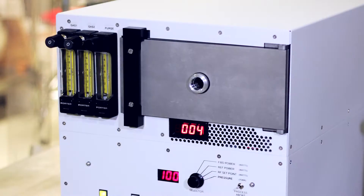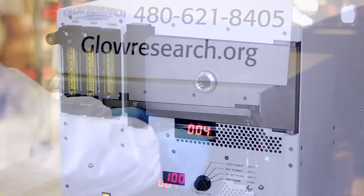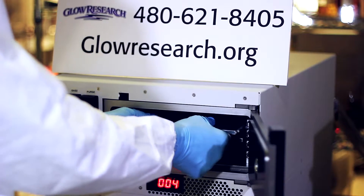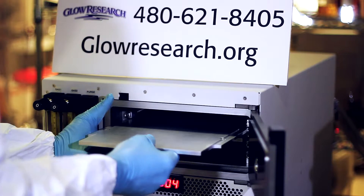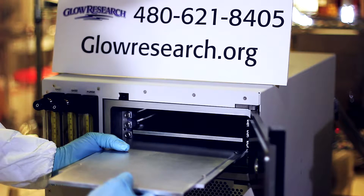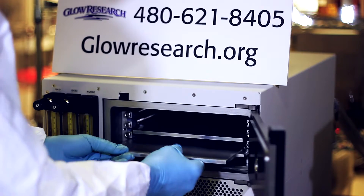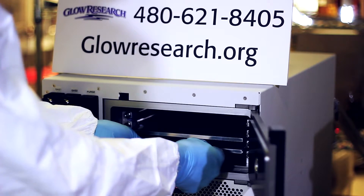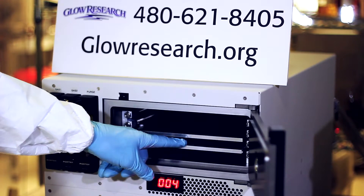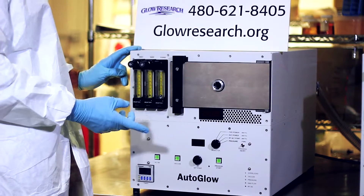The Autoglow 200 has an anodized aluminum chamber and the user can easily configure the adjustable shelves for RIE bottom powered or plasma top power processing. The system is used for plasma activation, organic removal, plasma cleaning, removing photoresist, pre-bond cleaning activation, PDMS bonding, FA work, and plasma de-scum.